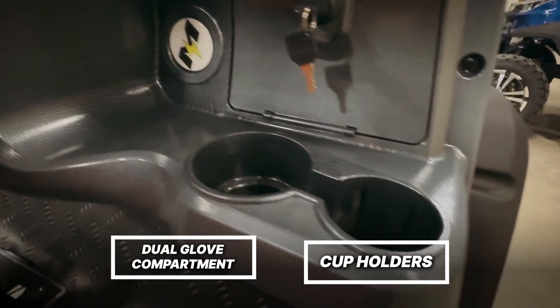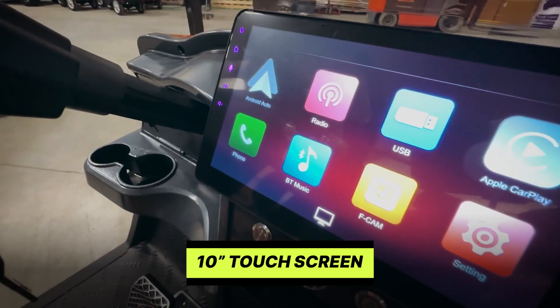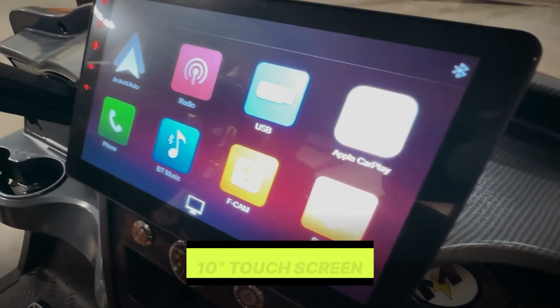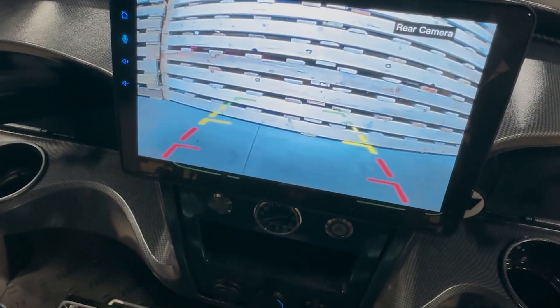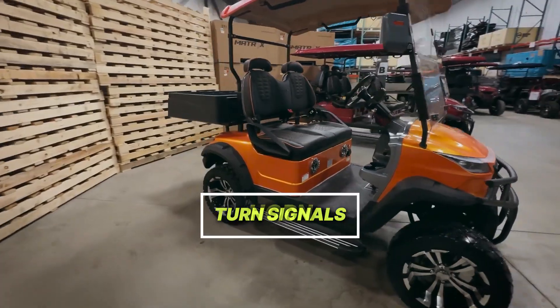This unit comes fully loaded with your dual glove box, cup holders, digital dash, USB charge ports, 10-inch touchscreen with AM/FM radio, Apple Play, Google Play, and backup camera. Comes with hazard lights, turn signals, and horn.